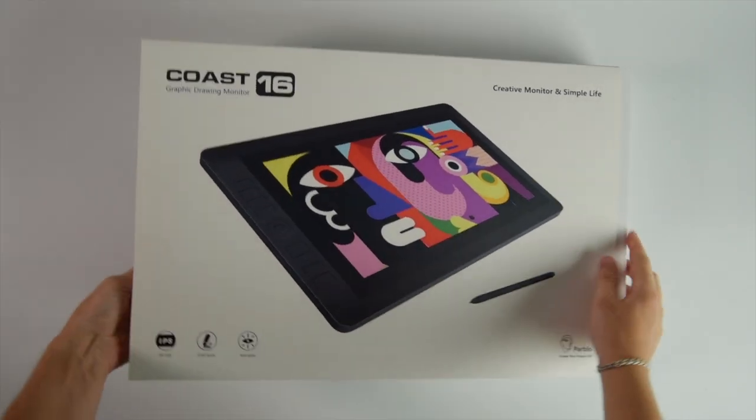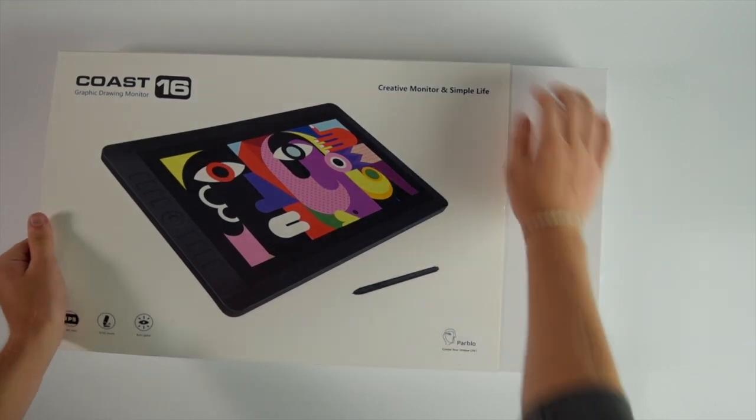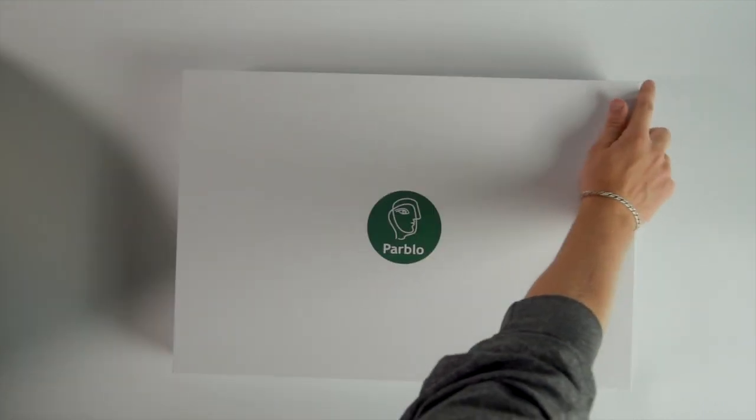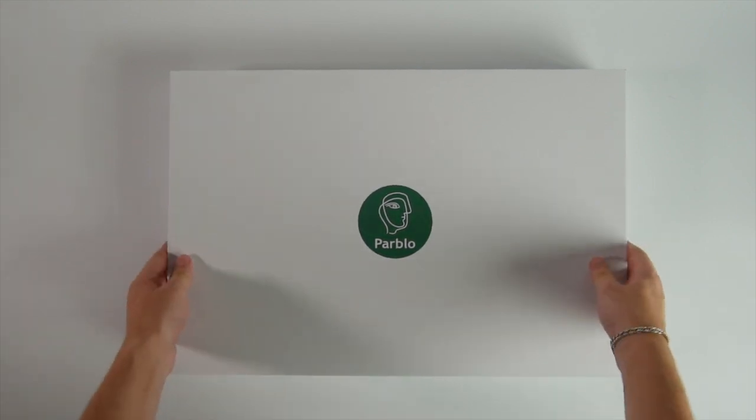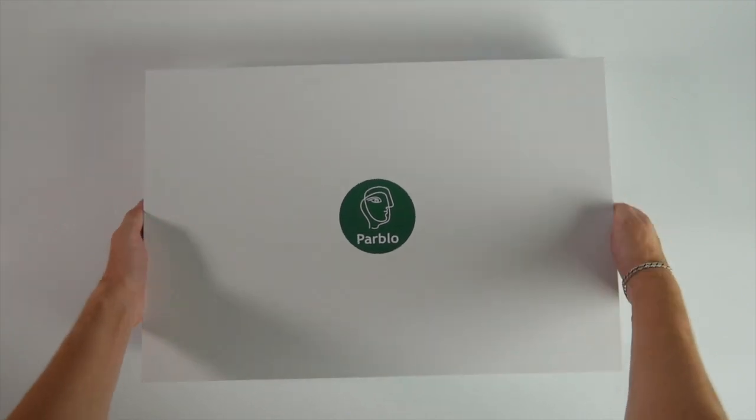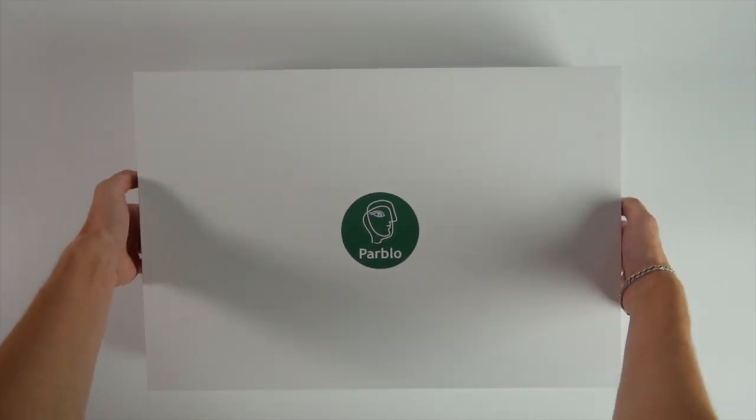Parblo's products are more affordable than competitors because the technology and materials are different. Apparently, it doesn't have AG on the end of its screen surface, which imitates paper as Wacom monitors do. This is just anti-glare glass, but that's one reason why the price is so attractive.